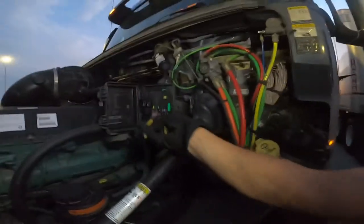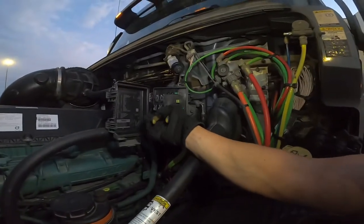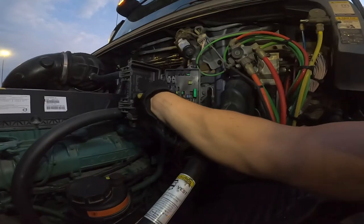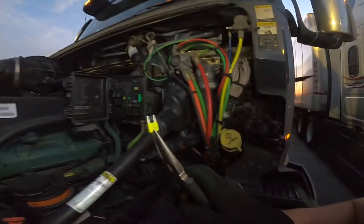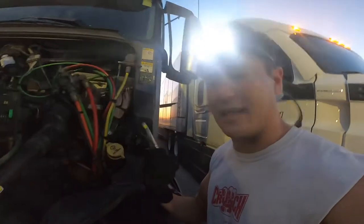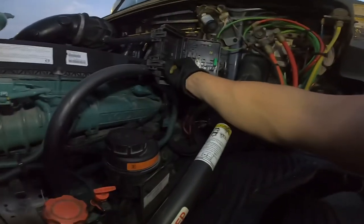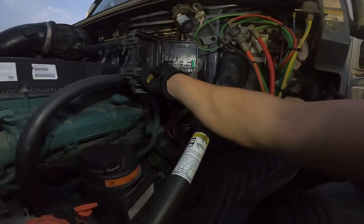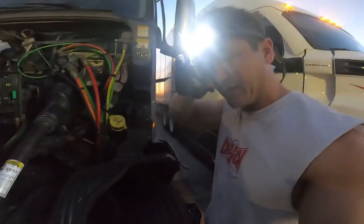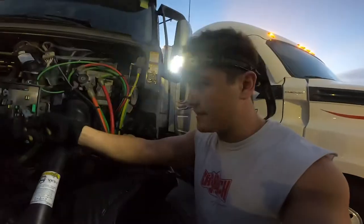Alright guys, we're gonna pull out this one first — the trailer marker lights. As you can see, this fuse is not burnt, the fuse is good. We're gonna put it back in and now we're gonna pull out the other fuse — the trailer clearance lights.